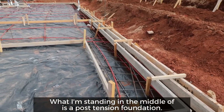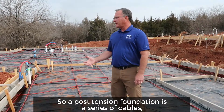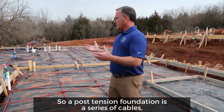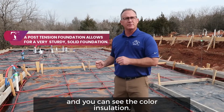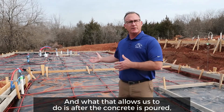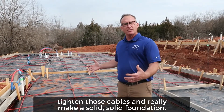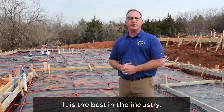What I'm standing in the middle of is a post-tension foundation. A post-tension foundation is a series of cables — you can see the colored insulation — and what that allows us to do is after the concrete is poured, tighten those cables and really make a solid, solid foundation. It is the best in the industry.